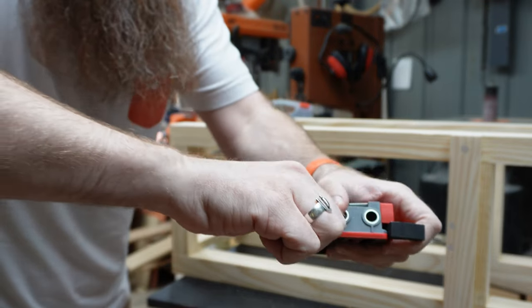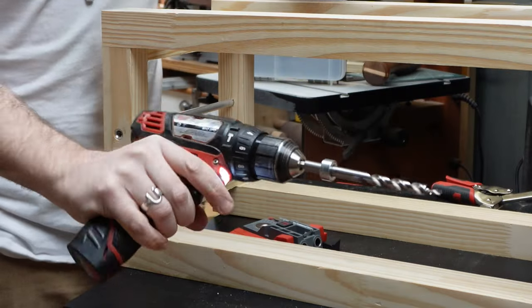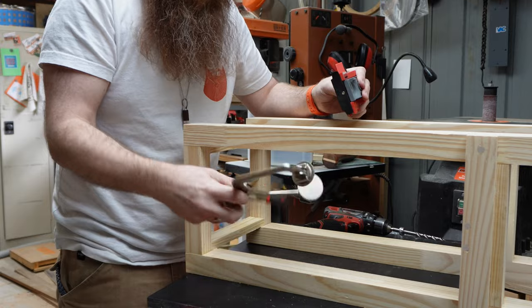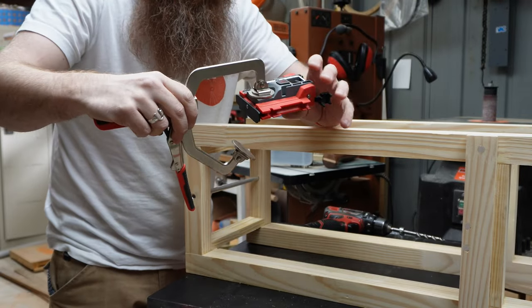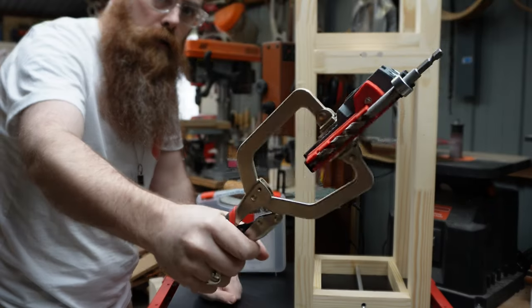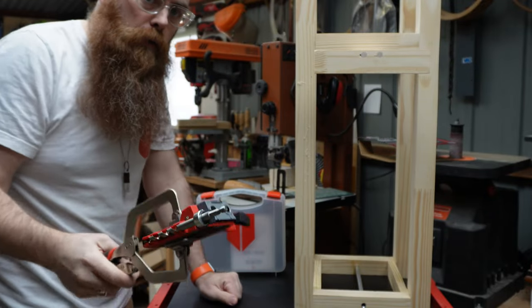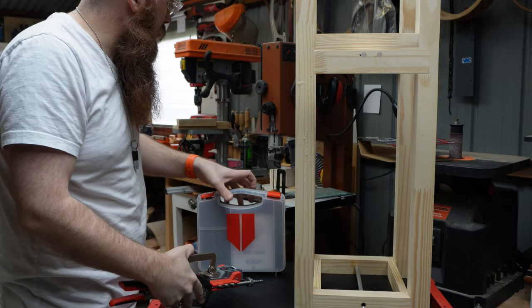Now you take this out of there and put it in your drill. This is a magnet — these little roundy bits are steel. Any questions? Ta-da! All of a sudden you can put a pocket hole literally anywhere.